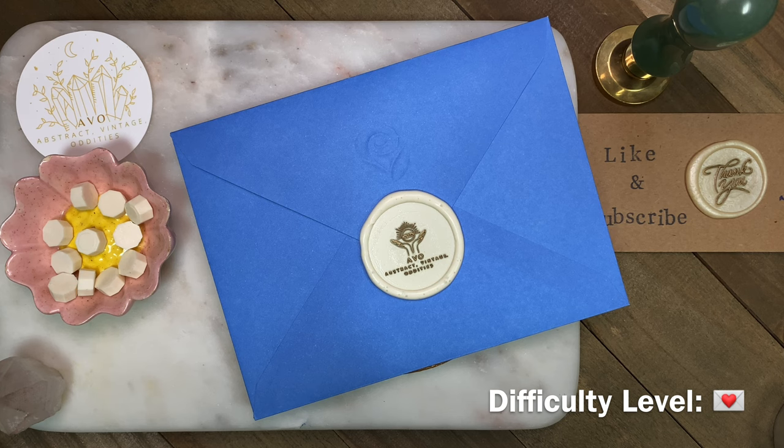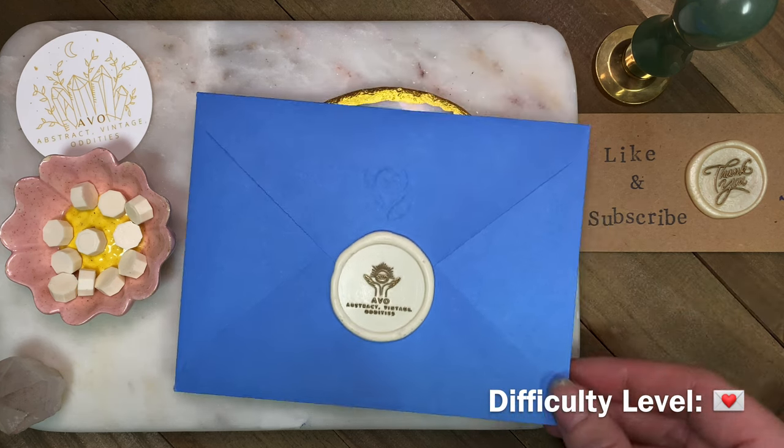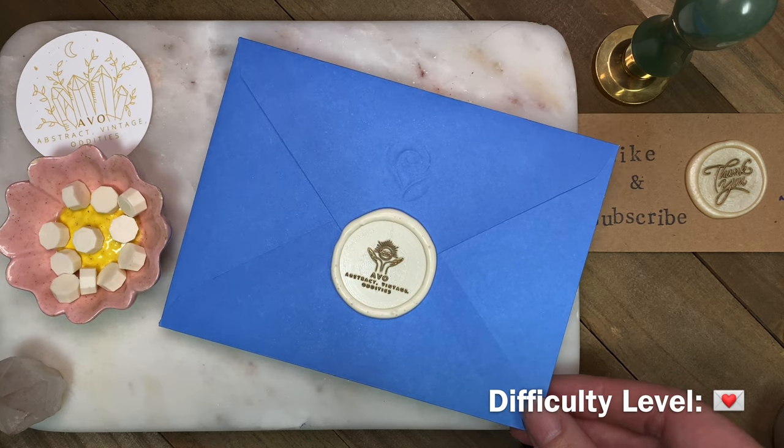I don't recommend sending this straight through the mail like this. I would use something stronger or seal directly on the paper itself.